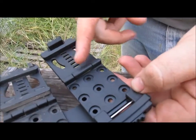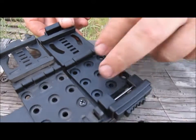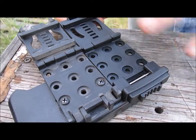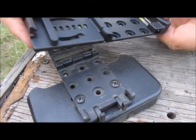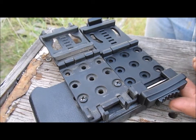It's also adjustable for belt height. The holes are laid out on the same grid — you can turn it, cant it at an angle, do it 90 degrees, vertical carry, horizontal carry, however you need it.